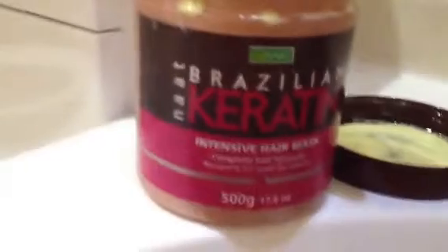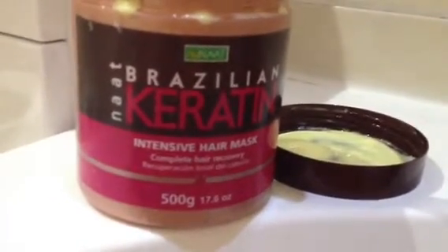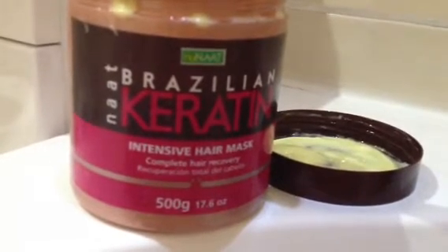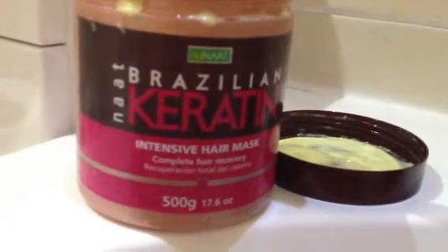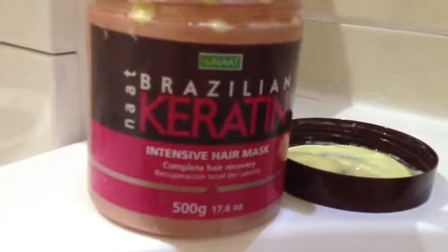I mixed this all up together — I melted the solid coconut oil, which goes to a clear liquid, and poured that in. I also added some heat protectant and some Aussie Miracle Long and Luscious Leave-In Conditioner, which comes in a spray bottle, and just poured that in.